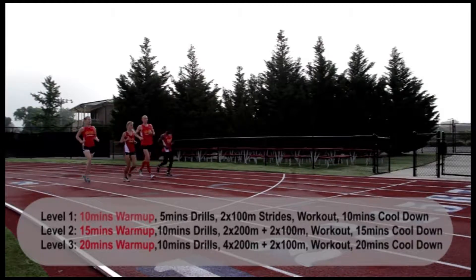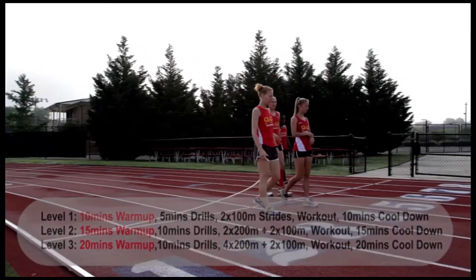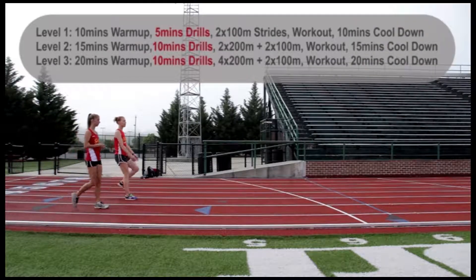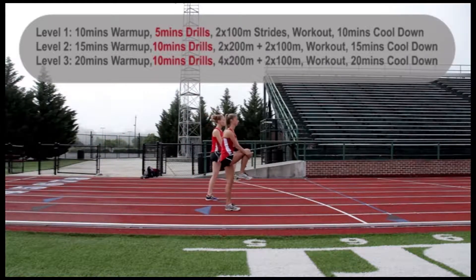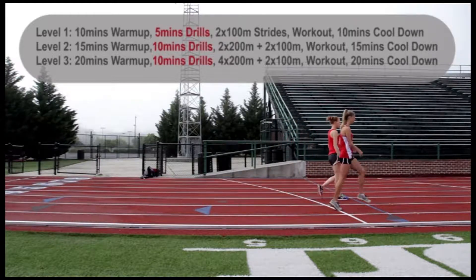So we've done our warm up, we've finished it, and now we're going to move on to drills. The first thing we're going to do is a high knee pull. You're going to grab your knee, pull up, and do a little bit of a calf raise. Try to keep your abdominals tight when you're doing this.